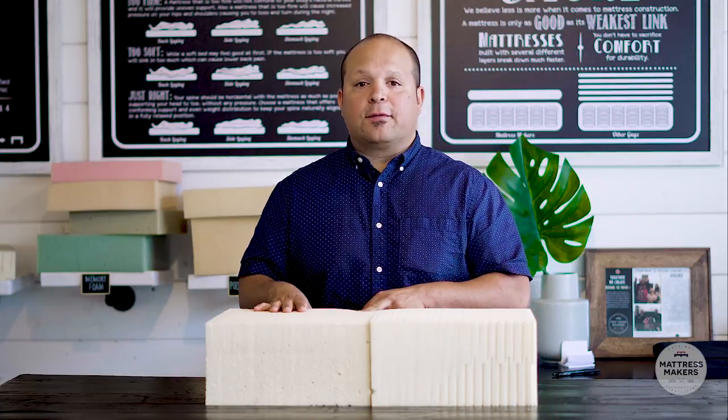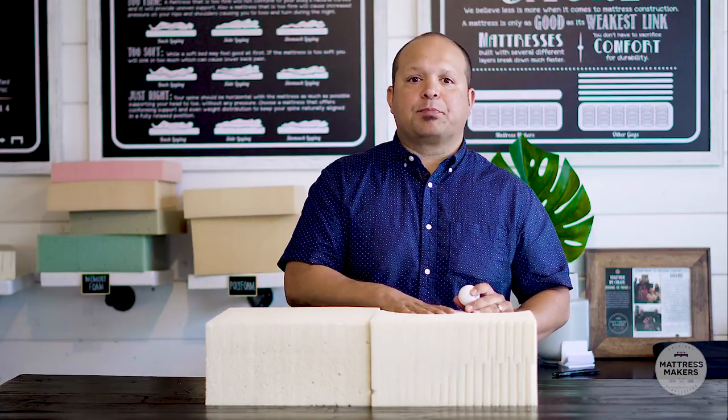One of the most common questions we get about latex mattresses is: what is the difference between Dunlop versus Talalay latex? And is one better than the other? Well, in this video, we're going to cut through a lot of the confusion about the two and hopefully make it a lot easier for you to decide which one is better for you — Dunlop or Talalay.